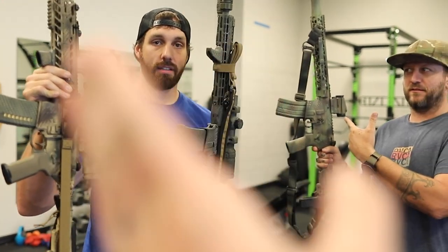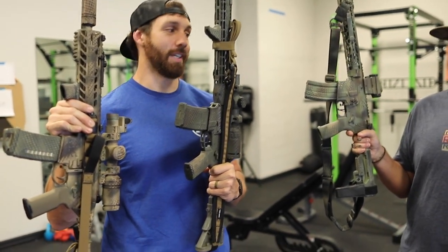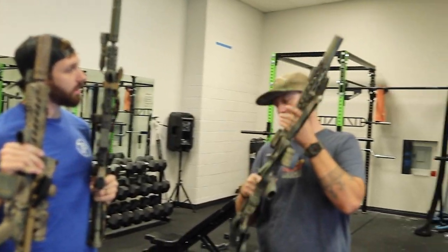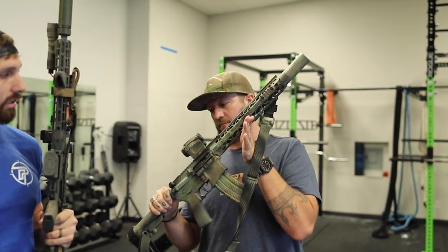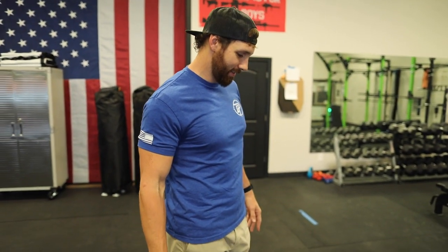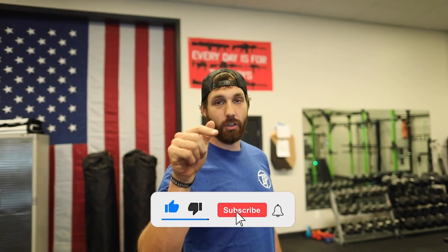Let us know in the comments who painted theirs the best — the MCX, the 13.7, or the 11.5. They all look pretty good. This one is definitely the heaviest. Comment below if you think we should paint more rifles, or if we should have all the paint taken away from us — probably the latter. Hope you enjoyed the video. As always, like and subscribe, tell your friends about the channel, give us comments for the algorithm, follow us on Instagram, and we'll catch you next time.